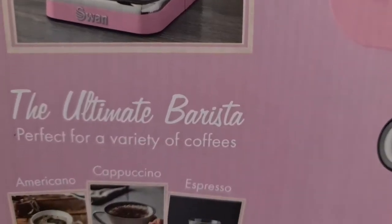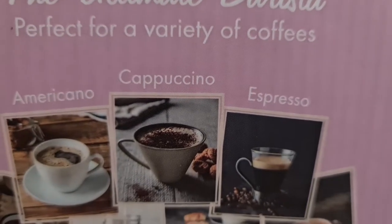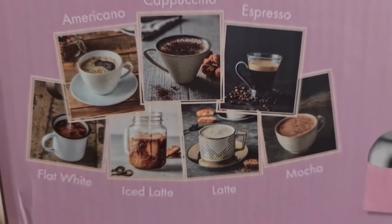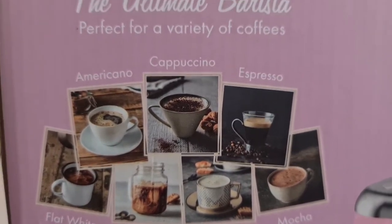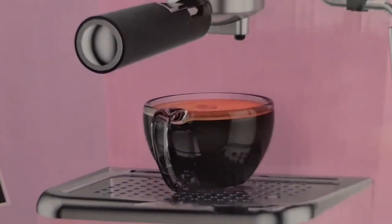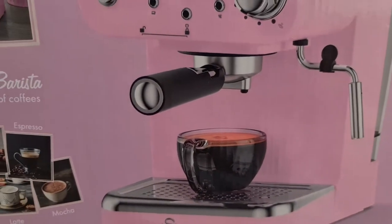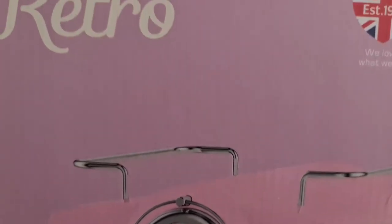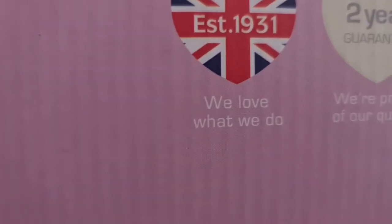It says here 'the ultimate barista' — perfect for a variety of coffees whether you want cappuccino, Americano, latte, or flat white. It's offering top technology and retro styling for the style-conscious homeowner. This coffee machine is part of the on-trend Swan Retro range, available in a range of classic colors to suit any kitchen — but I love pink!